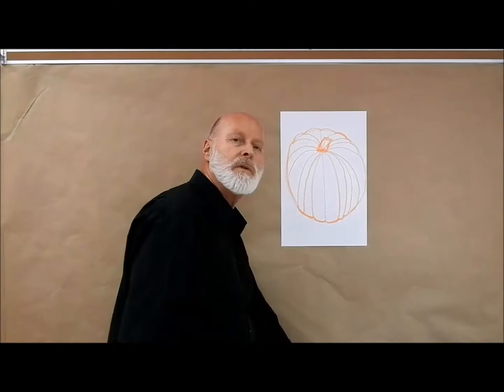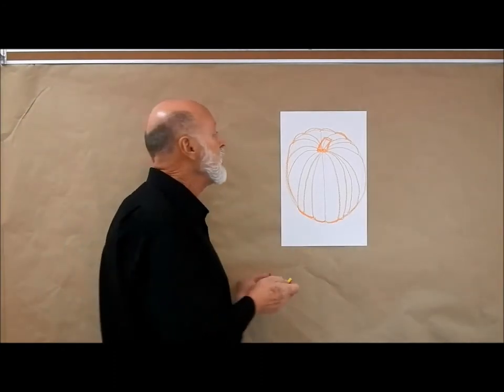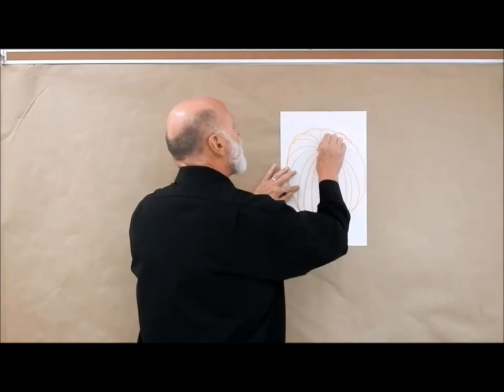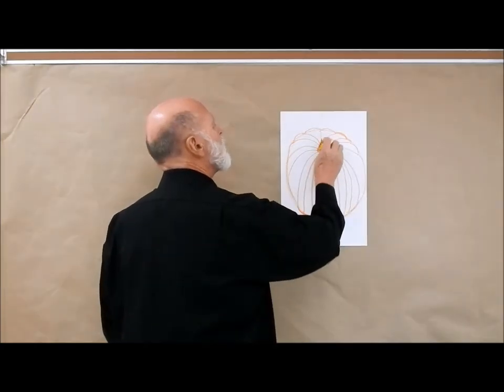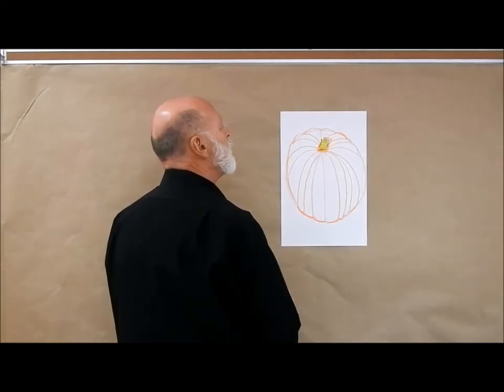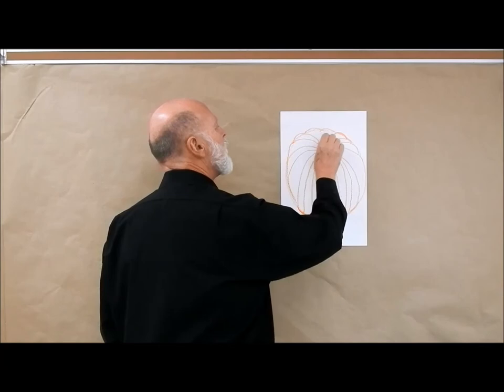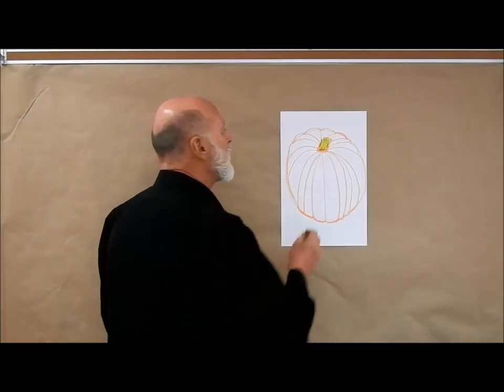Another thing I can do is you can use yellow or green or a combination. I'll press really hard with some yellow, and I'll also put some green in there — a little bit of green crayon like this — and I'll put some more yellow, pressing really hard so this whole area gets filled in. Even the top of the stem gets some of that yellow as well.